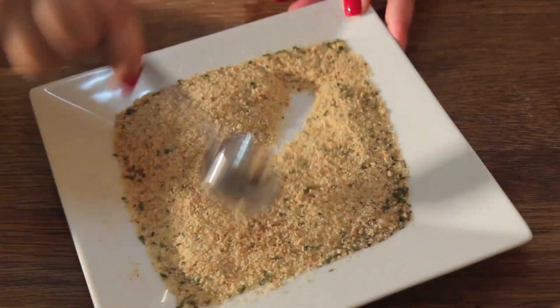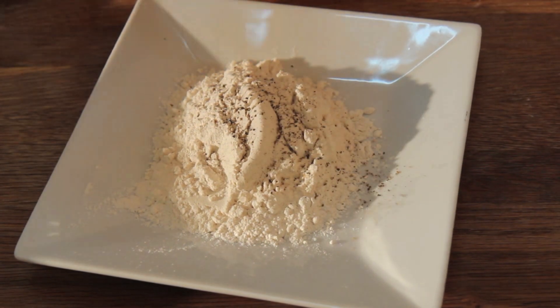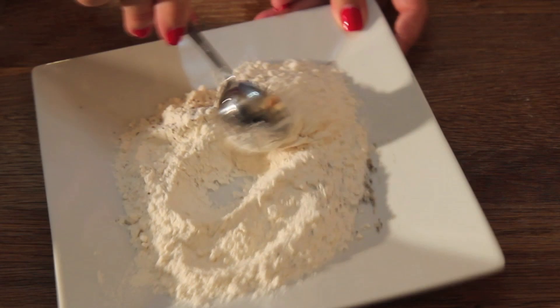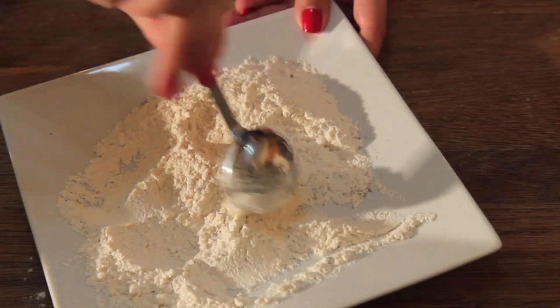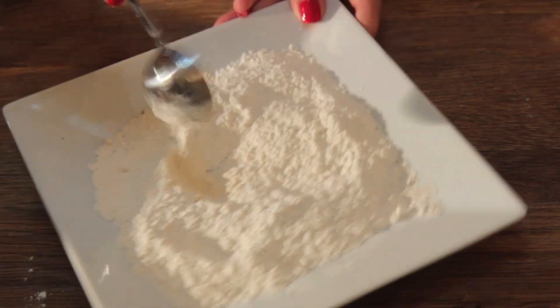Let's set this aside and start seasoning the all-purpose flour. I like to use lots of pepper and a pinch of salt — season this to your liking, of course. We're going to coat the bocconcinis in the flour. These are just balls of mozzarella cheese and should be very easy to find — you can usually find them at an olive or salad bar.